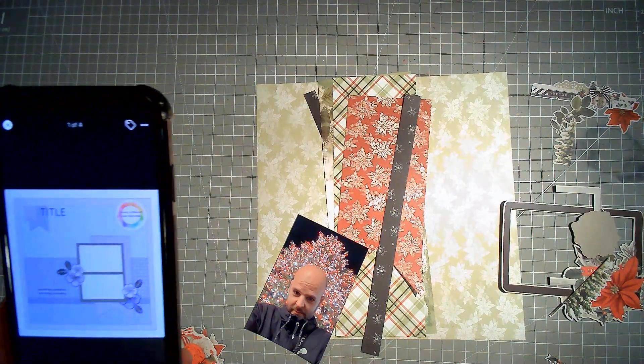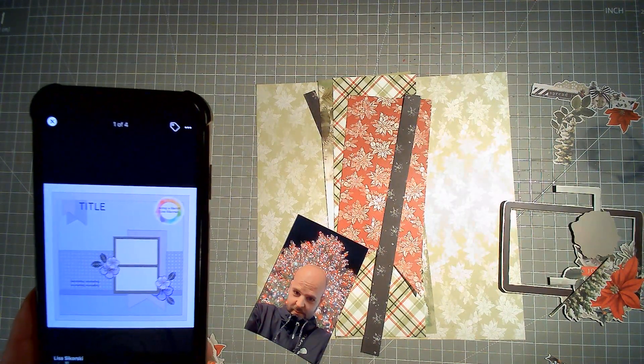I'm going to use this sketch, if I can reach, which is sketch number 53 from Scrap-A-Sketch, posted on Friday November 25th — not the 28th, we're not at that yet.